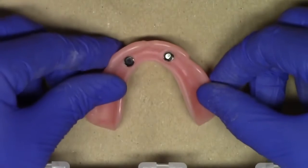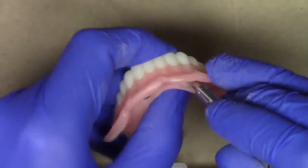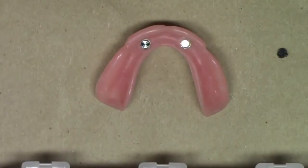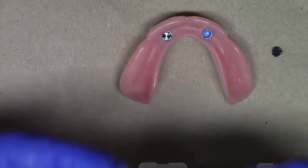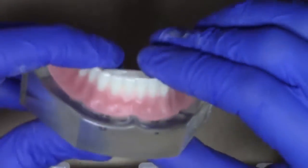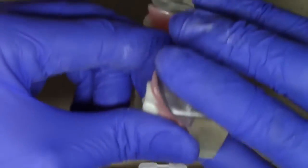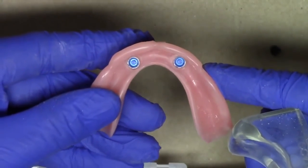Now at this point, I've successfully completed processing the locator denture cap to the complete denture using the prep and polish kit. It's pretty easy to remove my black processing nails and then insert whichever sort of attachment of our choice — in this case, we'll use a blue attachment. Using our core tool, we're going to insert the blue nylon male inserts and try it back onto our patient, verifying that we have successfully utilized the prep and polish kit to provide recess holes, as well as the chairside material, to give us a precise preparation of the recess holes for either a locator or Saturno denture cap.